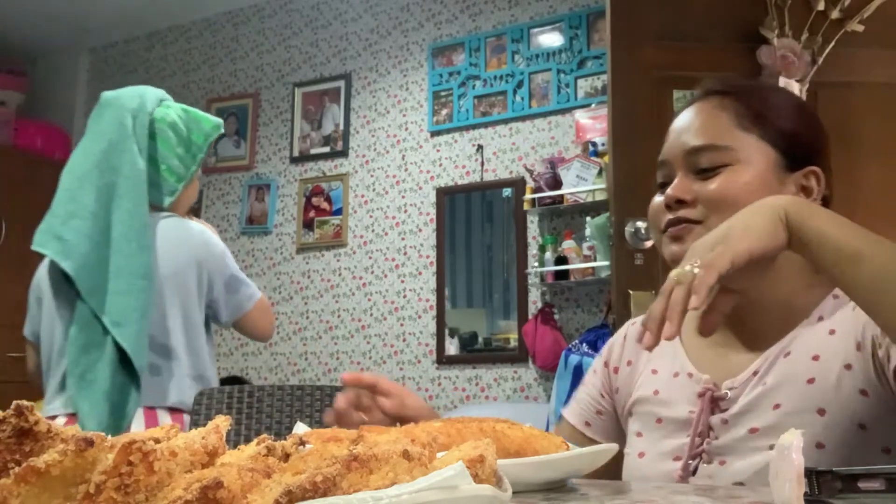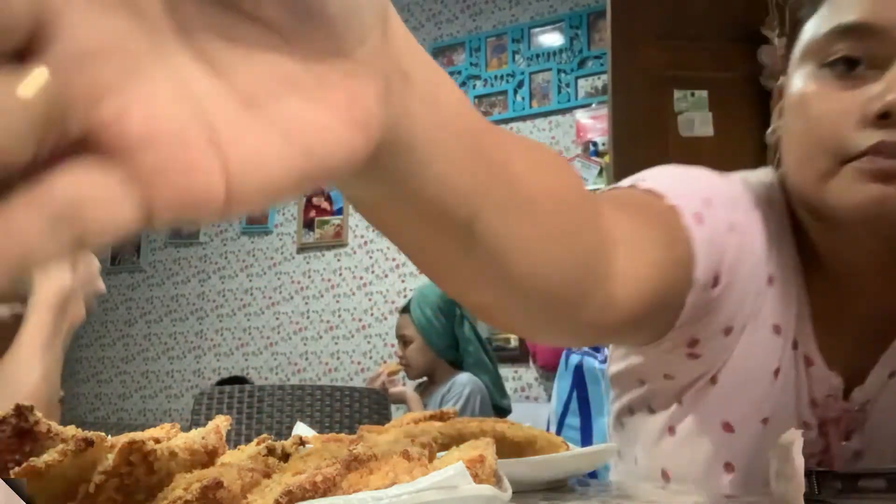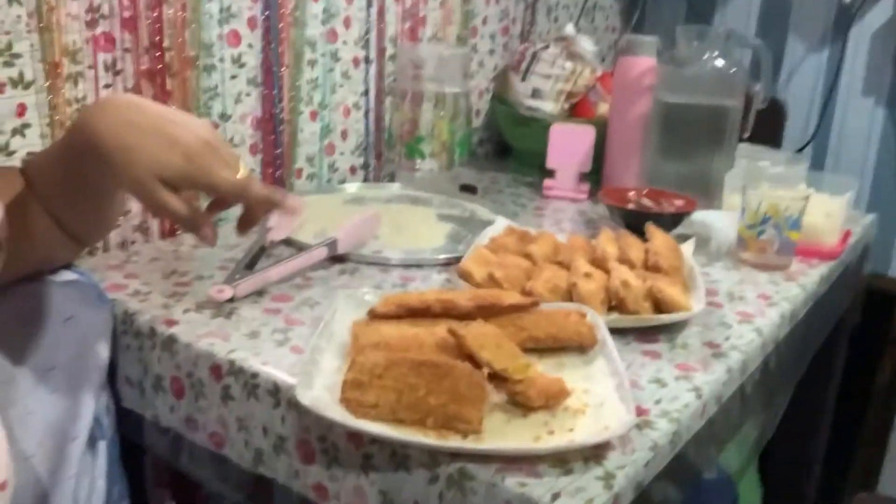That's our vlog, guys! I'm going to finish it and post it. Please like and subscribe to our YouTube channel, and hit the notification bell for more updates and more food, cooking, and everything. Bye guys! Thank you guys for watching! I hope to see you guys in my next vlog. Bye!